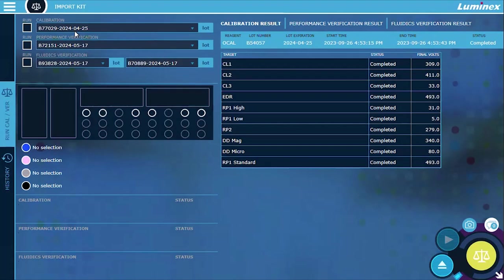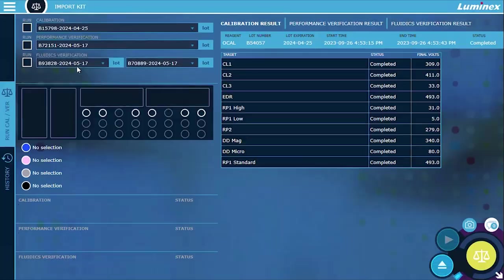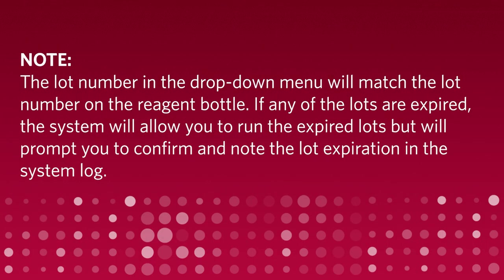Activate the correct reagent lot numbers for your calibration and performance verification kits by choosing from the drop-down menus. The lot number in the drop-down menu will match the lot number on the reagent bottle. If any of the lots are expired, the system will allow you to run the expired lots but will prompt you to confirm and note the lot expiration in the system log.